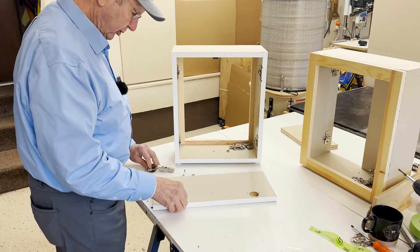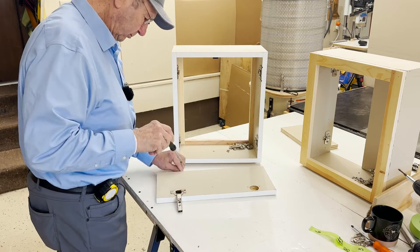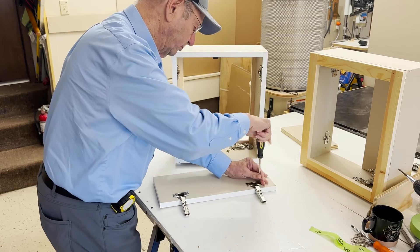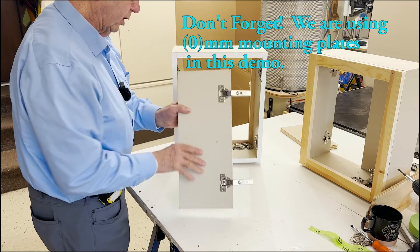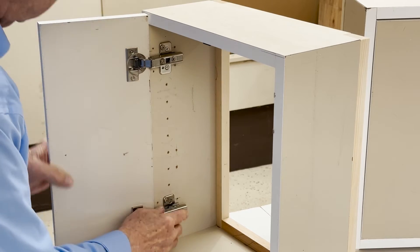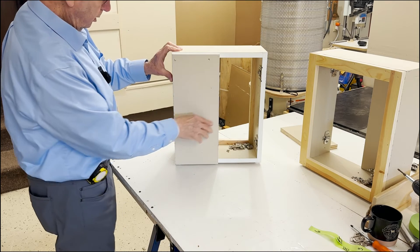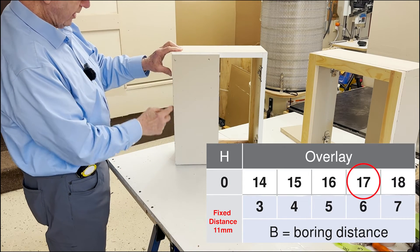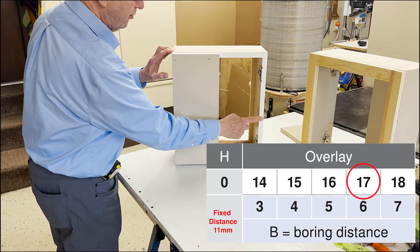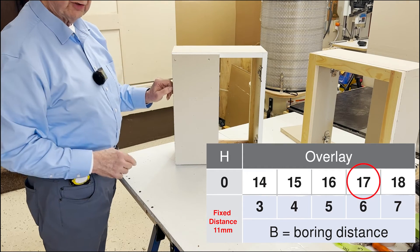Let's attach our straight arm hinges to our cabinet door, and then we'll attach the cabinet door to the cabinet. That gives us a 17 millimeter overlay on our cabinet. Our cabinet is three quarters of an inch thick, or 19 millimeters thick for the side panels, and that means we have a 2 millimeter reveal.